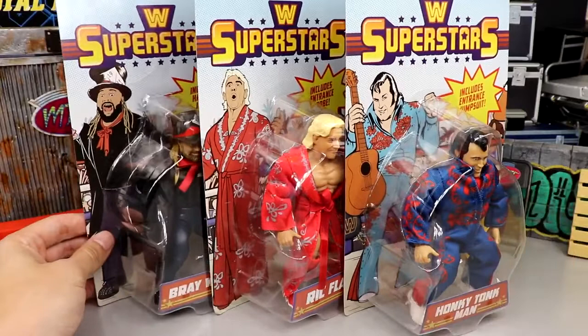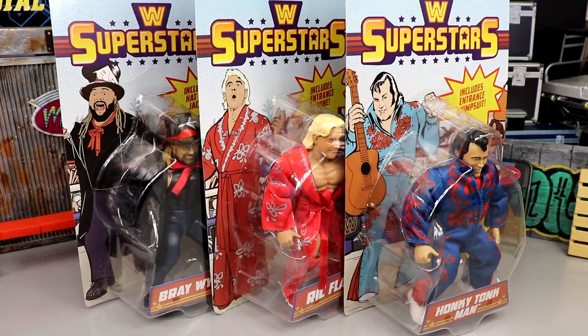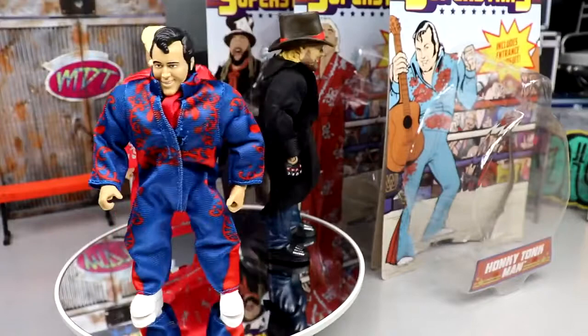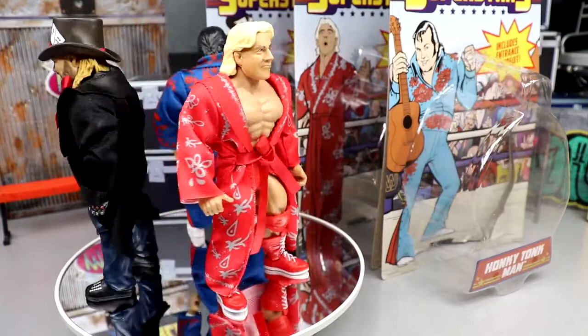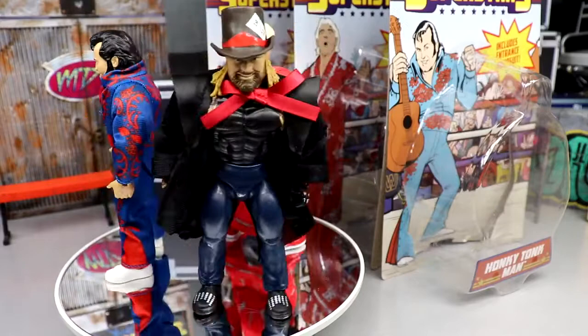That pretty much wraps up the packaging. Let's crack open the WWE Superstars line. Here's Honky Tonk Man, Bray Wyatt, and Ric Flair out of their packaging. I actually sliced my finger open trying to get this open — my fault, I had my exacto knife and just sliced my finger. So be careful when you're doing that.